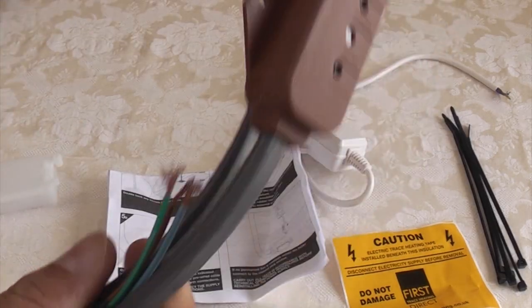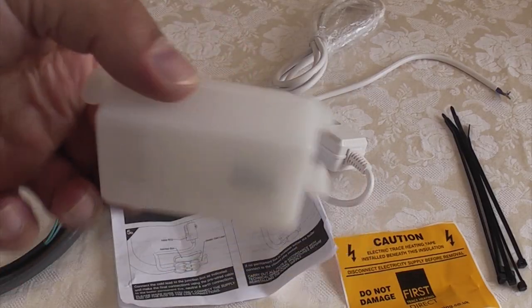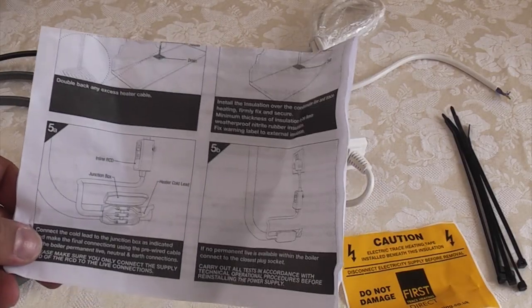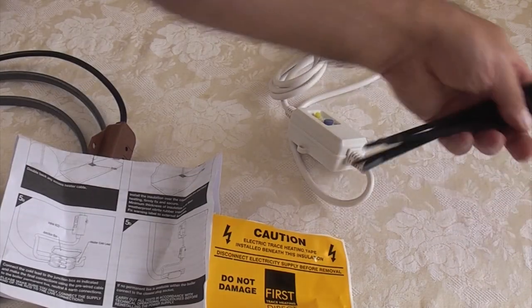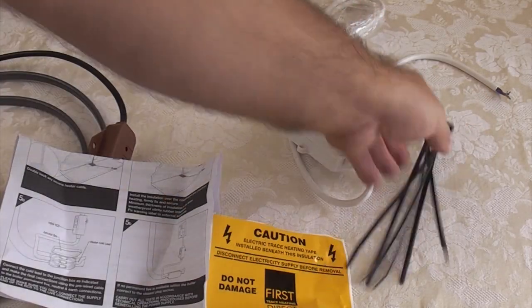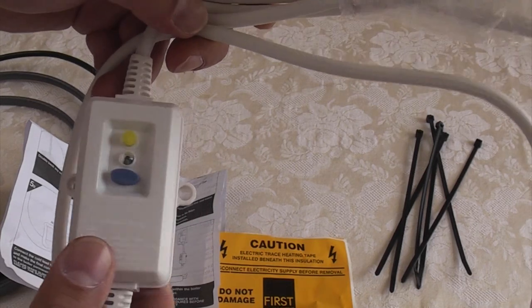So we've got the trace heating wire with the thermostat, we've got a small junction box, we've got the instructions, we've got a label and some cable ties, and then we've got another cable for inside the property with an inline RCD.